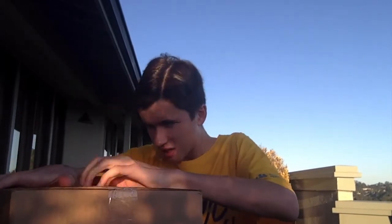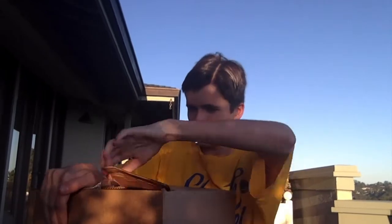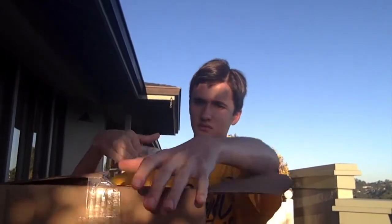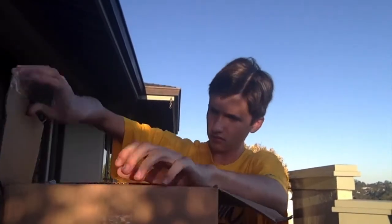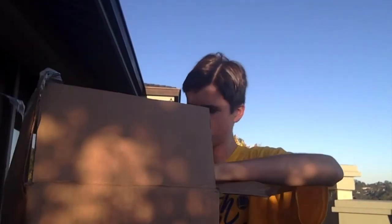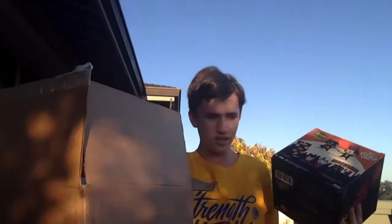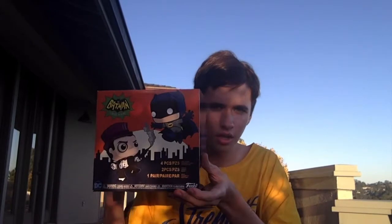Alright, so I have the box in here, so I'll get this one open first. I don't want to show you guys the back because it actually shows off the characters. Here's the box here, and before I open it, I just want to talk about a couple things first.